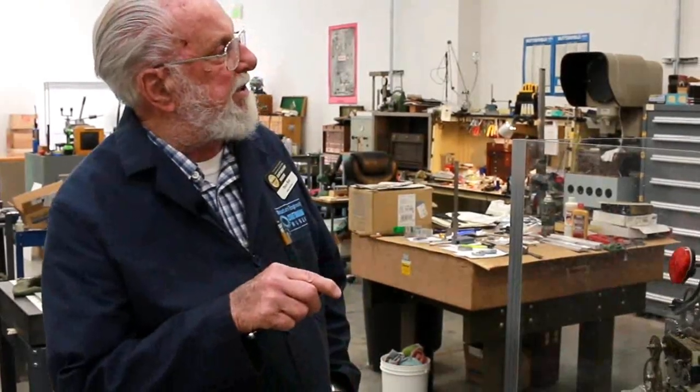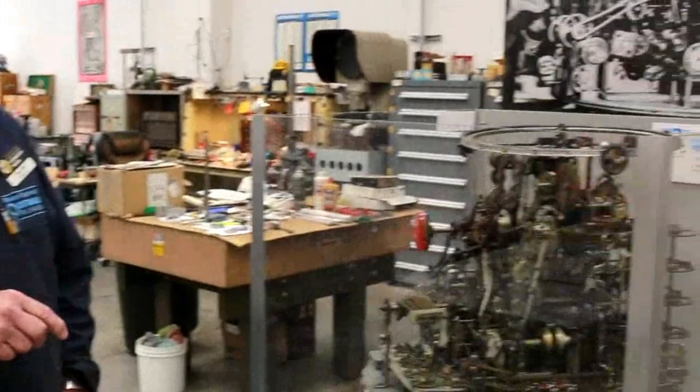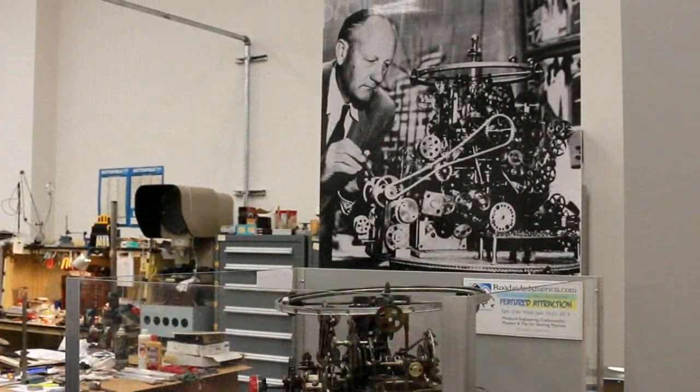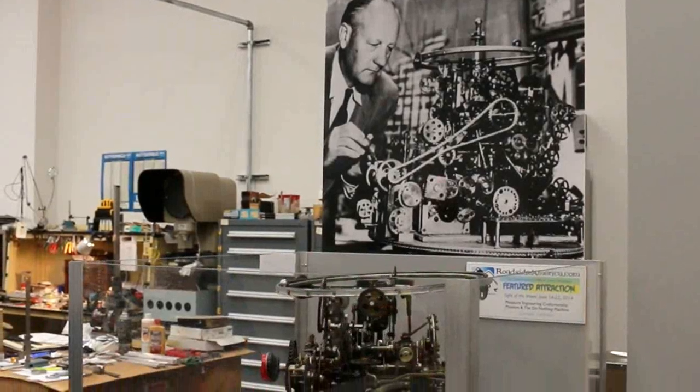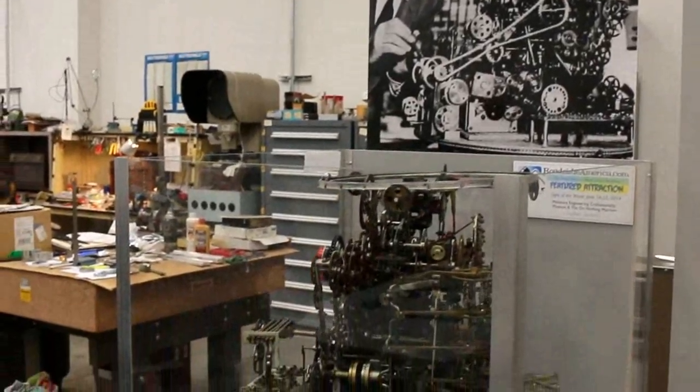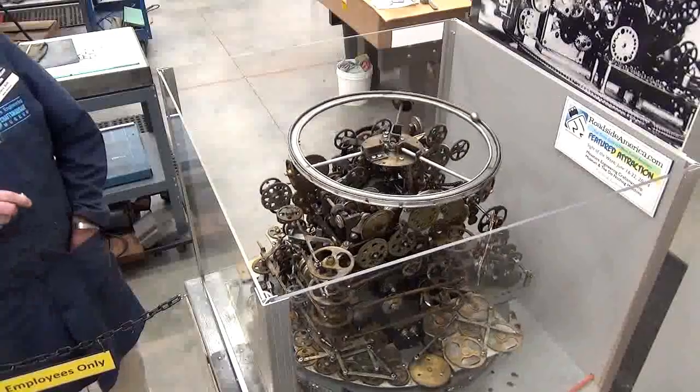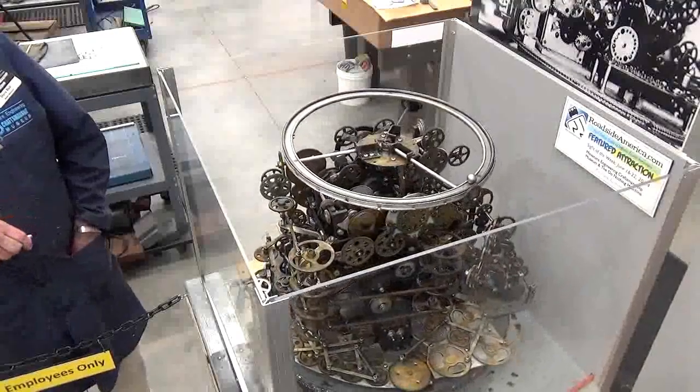We're going to start with our famous do-nothing machine. The machine was put together by the gentleman you see in the picture, who was actually a landscaper up in the Los Angeles area, but he had a hobby of repairing clocks. So he accumulated a bunch of gears, sprockets, chains, and various other devices and incorporated them into this structure.